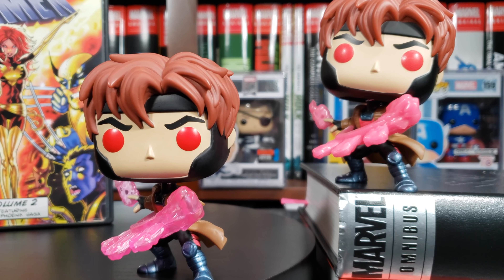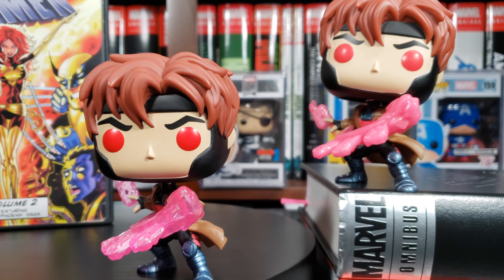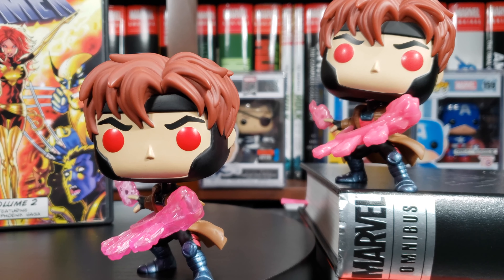Gambit's first appearance is in Uncanny X-Men issue 266 — sorry, issue, not episode. That was released in August 1990, and is collected in the X-Men Omnibus by Chris Claremont, Jim Lee, and Mark Silvestri. That's such an awesome cover. I think that's why everyone considers that to be his first official appearance. His real first appearance is actually on the back of this book — X-Men Annual number 14.